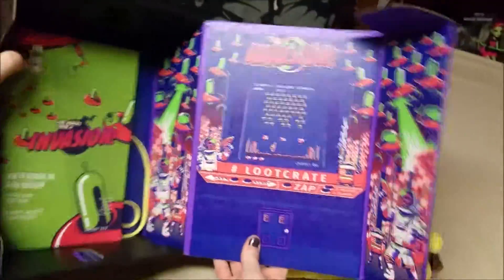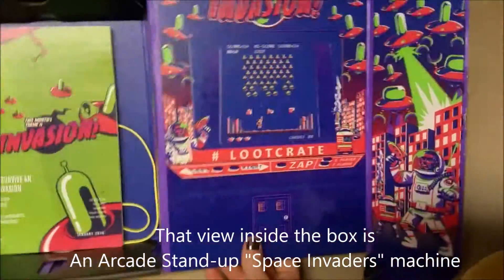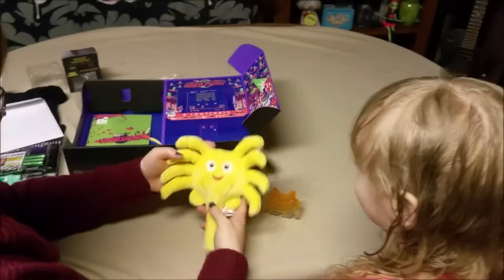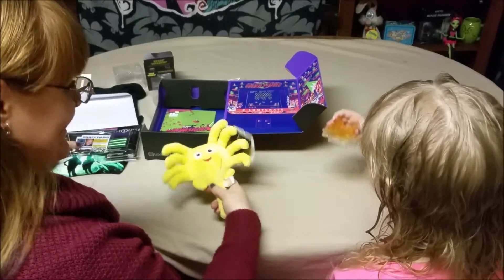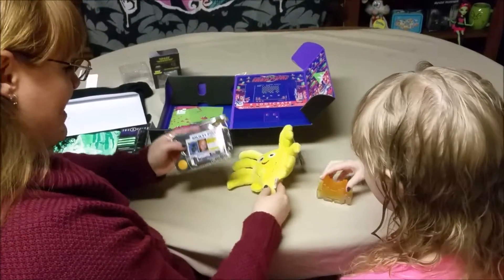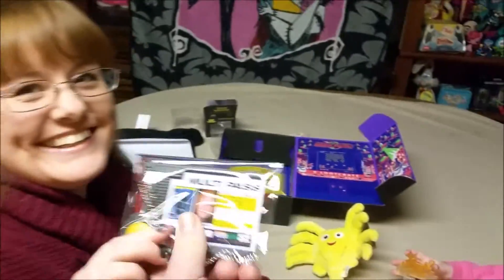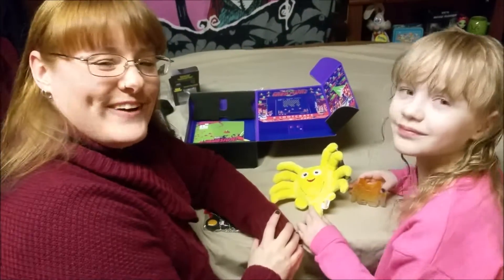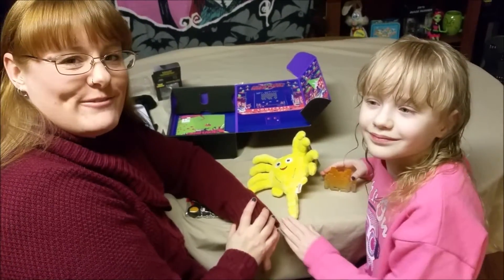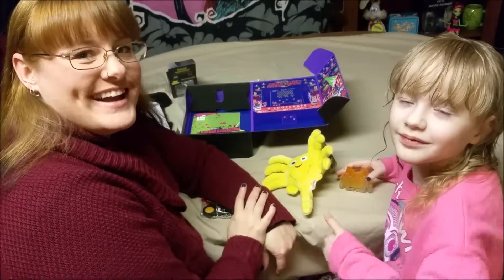So there it is folks — the Invasion Loot Crate for January 2016. The cute facehugger was okay, and Sephy seems to like it — it's very soft. I of course love the multi-pass. Thanks for watching folks and we appreciate your viewership. Please remember to like and subscribe. Bye!